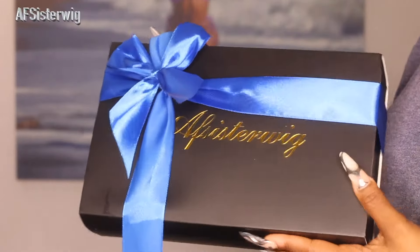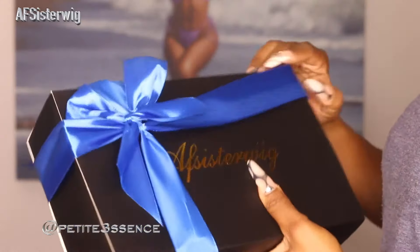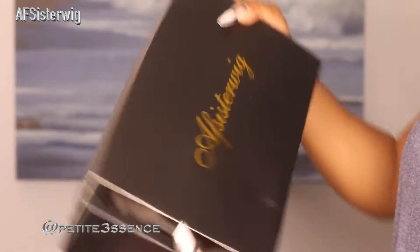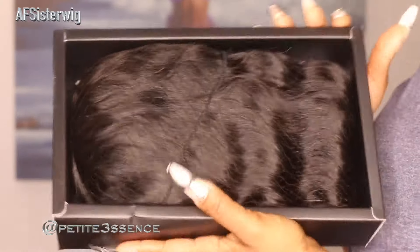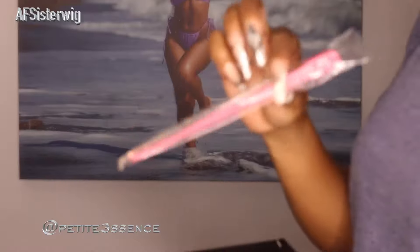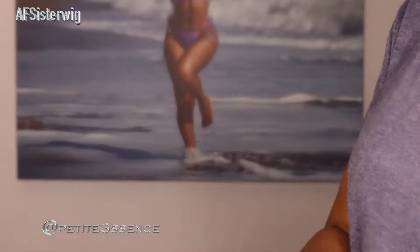Welcome back, guys. I'm here again with an AF Sister wig. Same packaging — it's been this way for a long time, pretty simple and sleek. First thing as usual, we're seeing the wig and the goodies inside. I got a pair of wig caps, an edge brush and comb, a little section clip, and some hair pins. That's everything.